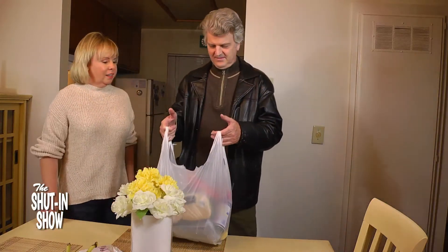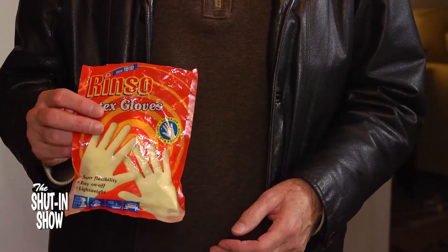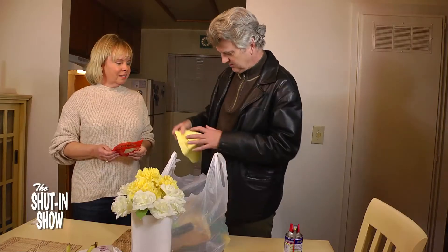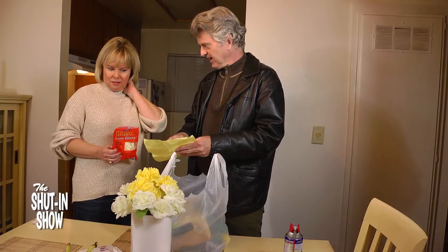I'm back. Did you get everything? No, just the stuff on the list. Like, here are the gloves. Gloves? What gloves? Well, it's on the list right here, right there under where it says pumpkin pie. That says cloves — you know, one of the most important ingredients in pumpkin pie.